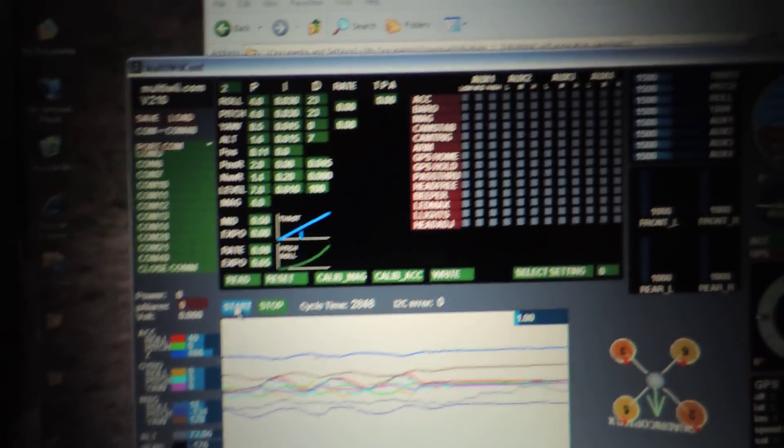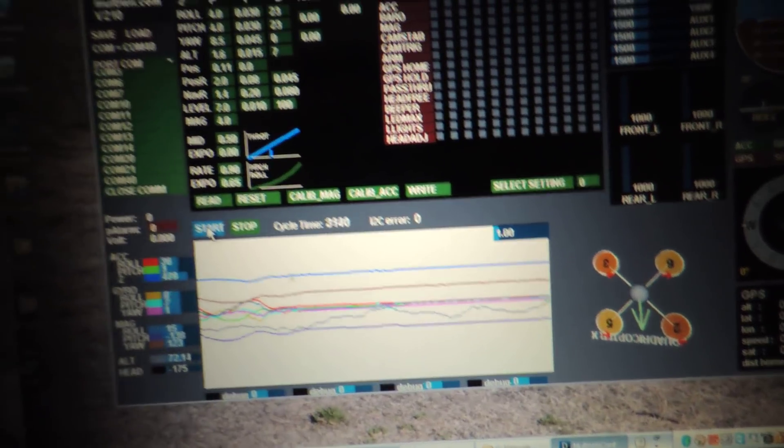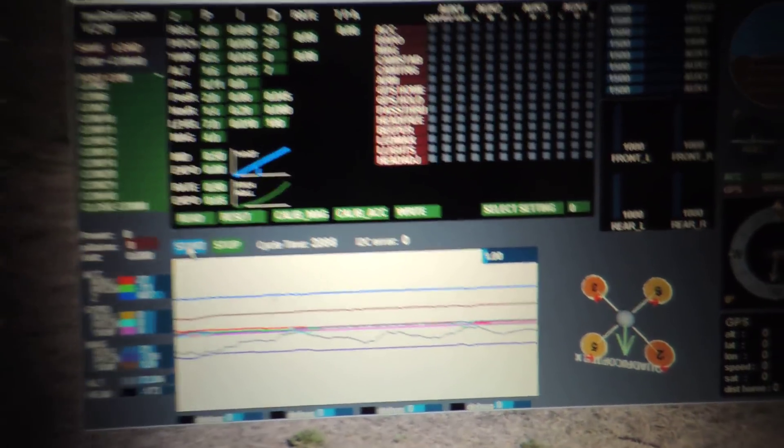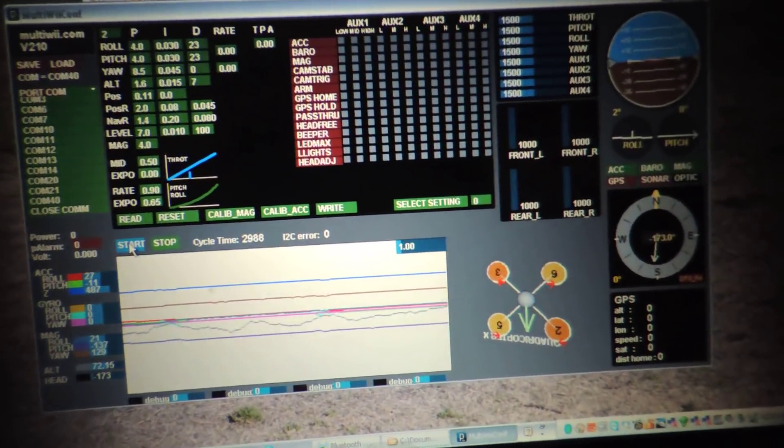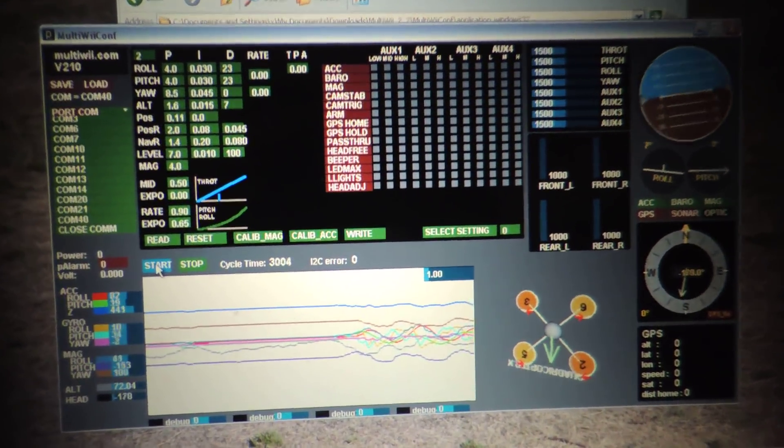But what the heck is going on with the USB port — I don't know. It doesn't pick up anything. So I'm using the MultiWii on my Windows XP laptop, and as you can see, I got something going on.